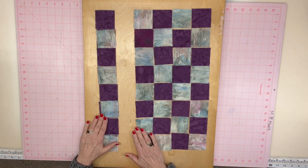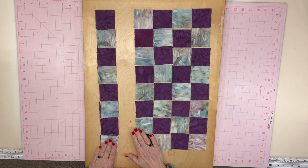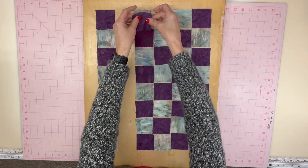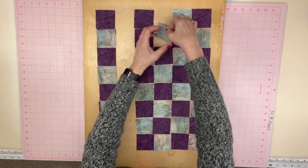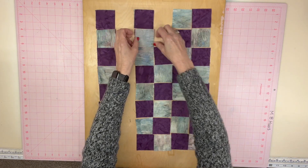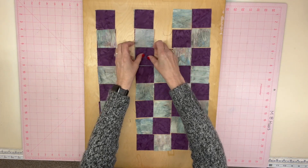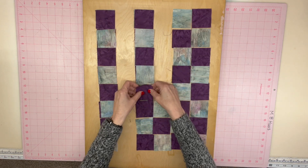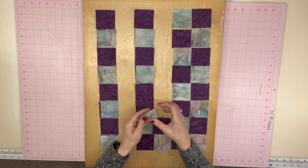When you get to the bottom of the row, you're going to leave those there for now. Back up to the top and put these 2Zs together. So this is the 2Z part. And we're going to sew along the edge here.